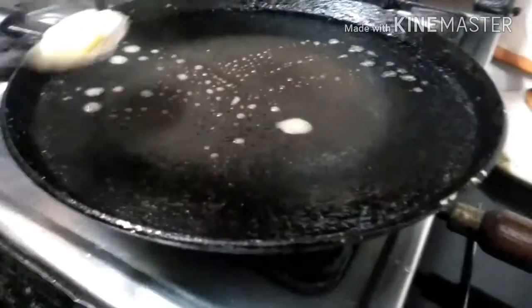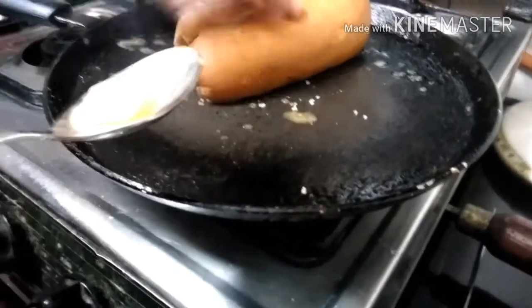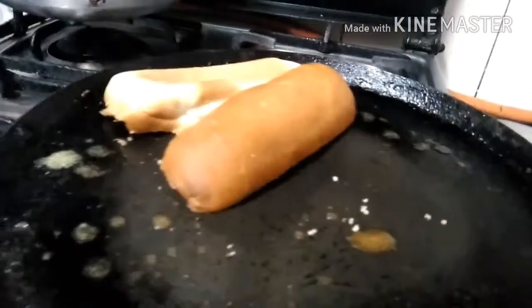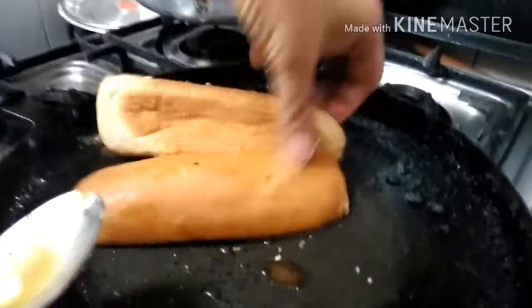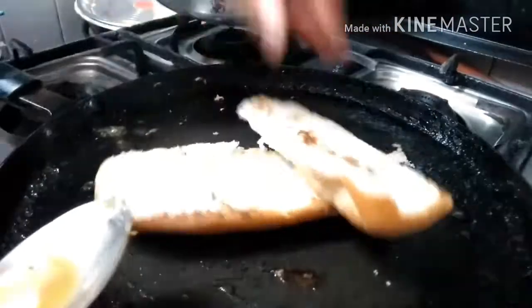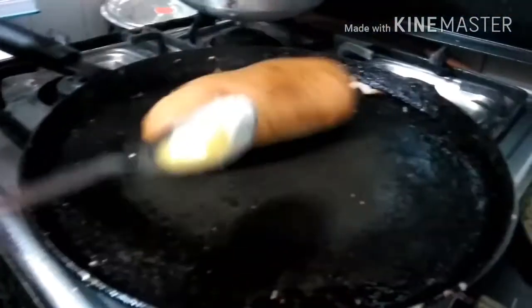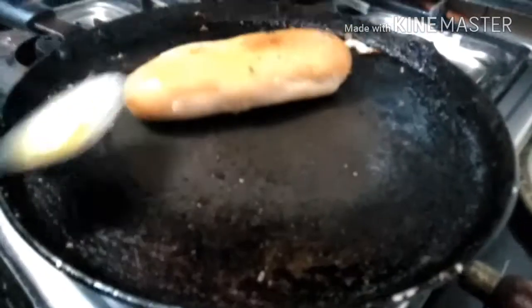Now in the pan, add a bit of butter. Also put the hot dog buns and make sure they are roasted from both sides. Same for the second one and the third also.